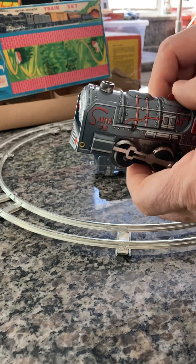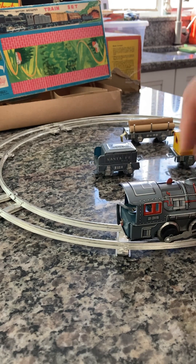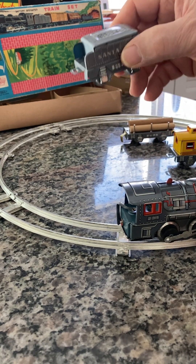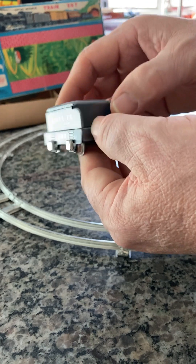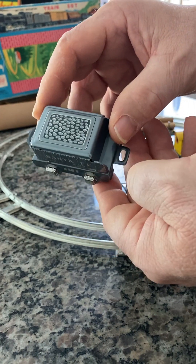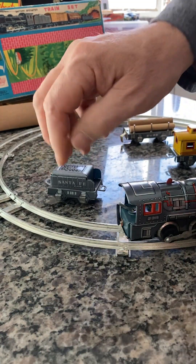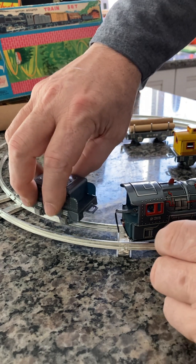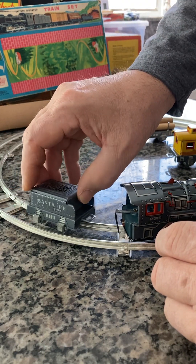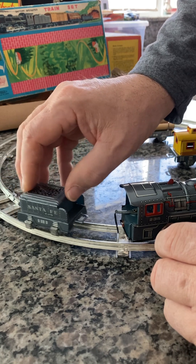I'm going to put the train on the track down by itself. Here is the tender — this is usually how they fill the trains up with coal and or wood. This particular one would be a coal operating one. We're going to connect that to the train, just got to make sure it's on the track correctly so it rolls freely — there it is.